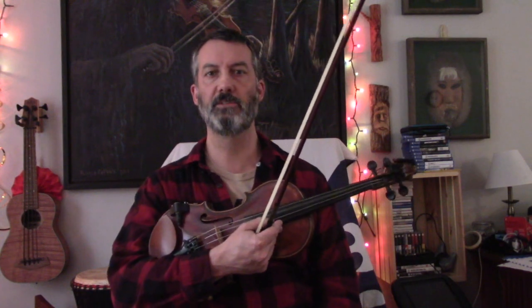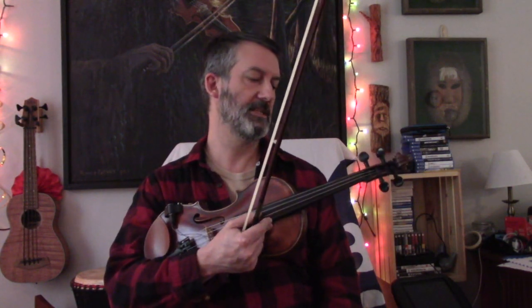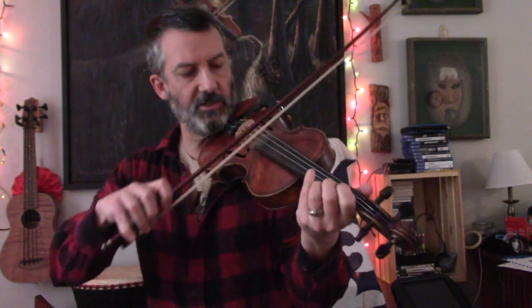You're taking the fiddle and tuning it down two whole steps. So now instead of having a low C on my D string, I have a B-flat, and it really gives you a nice rich tone.